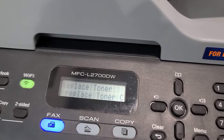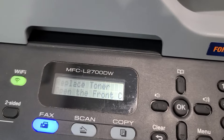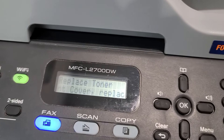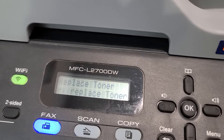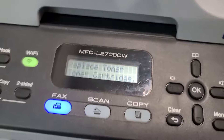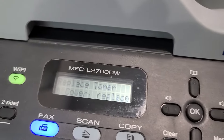Here's another quick video on a Brother printer — this one is the MFC-L2700DW. It is a monochrome laser printer. I just finished up a document and it says I'm out of toner. Well, obviously I'm not out of toner because I just printed a document and the last page is still looking sharp.